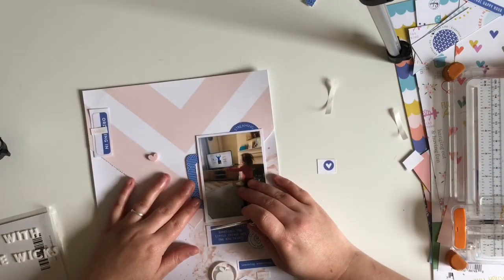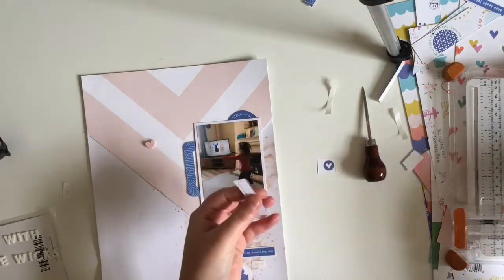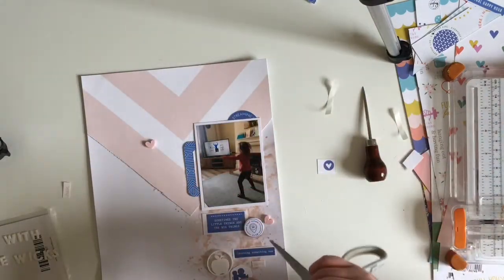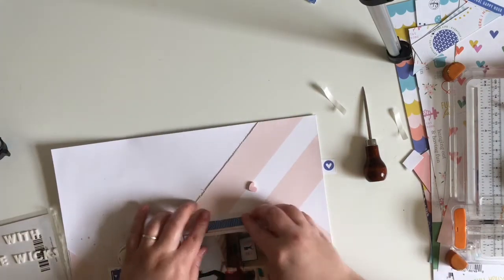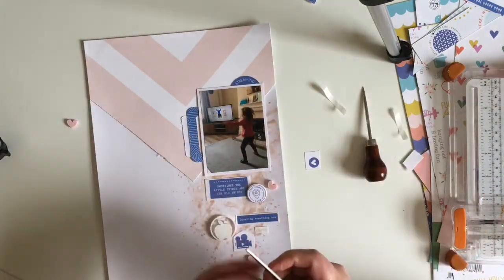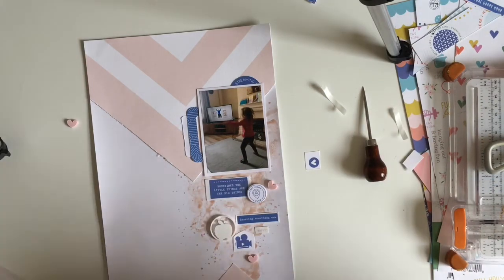The collection I'm going to be using is called 'Let's Stay Home' by Pink Fresh, and I'm pulling in mainly the blue embellishments with a few pink ones as well. I've also pulled out some Bramble Fox hearts in pink from my stash - they match really well with the pink in the paper and I'm going to do them cascading down under the photo, kind of like what Julie did in the original layout.